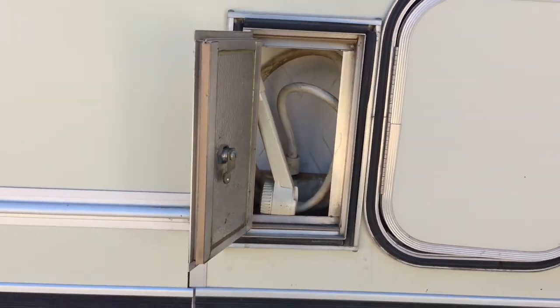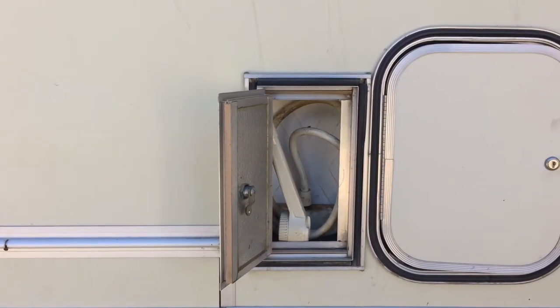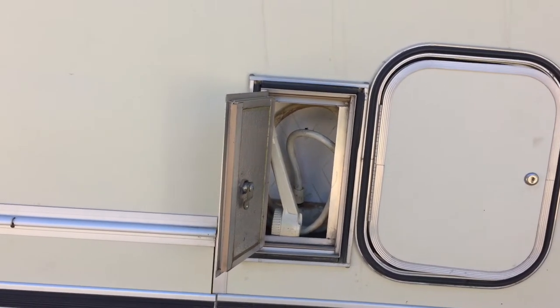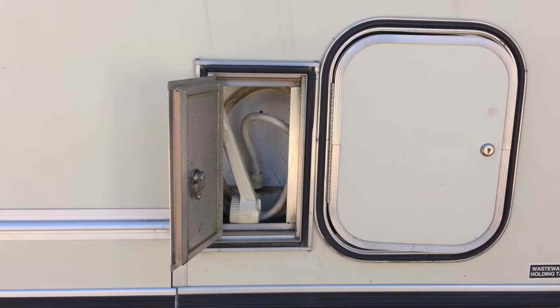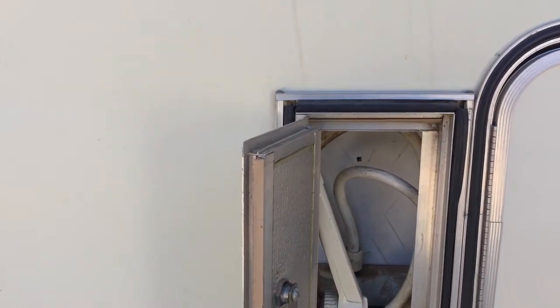This is an outdoor shower. We don't normally use it, but it does work. Since we do a little more camping near the beach in California, we have used it a few times to rinse the kids off, but not often — it's kind of an extra thing.